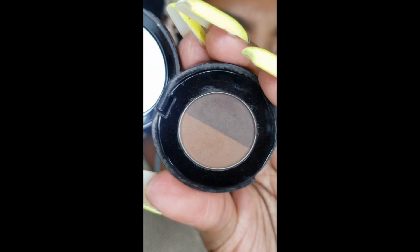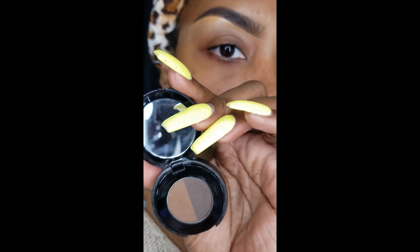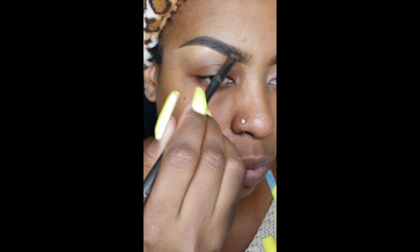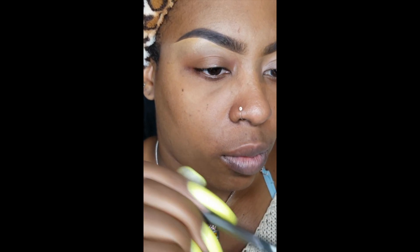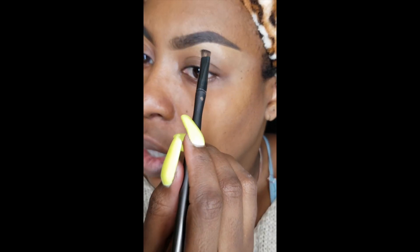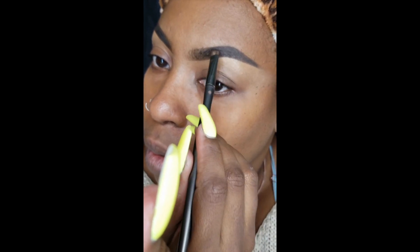I'm going into the duo powder palette in chocolate and I like to use this to set my brow whether I'm using pencil or pomade — this just helps everything stay in place and last as long as possible. I have combination oily skin so sometimes my eyebrows get oily, so using a powder to set them will help the brows stay in place for much longer, if not all day, at least almost all day.